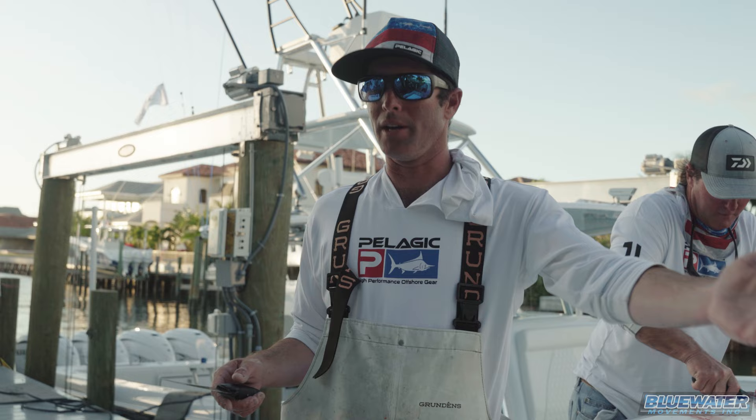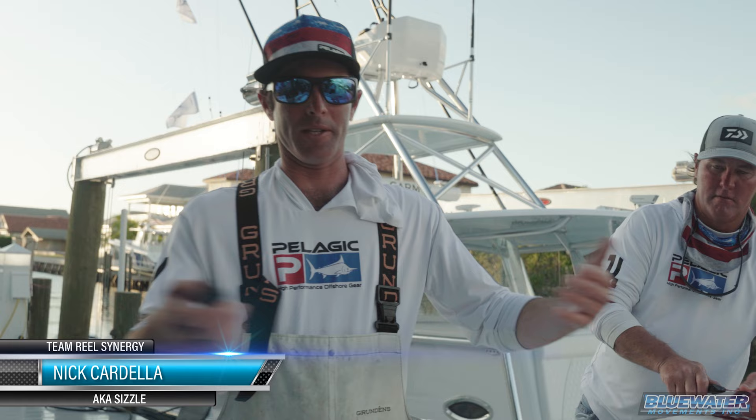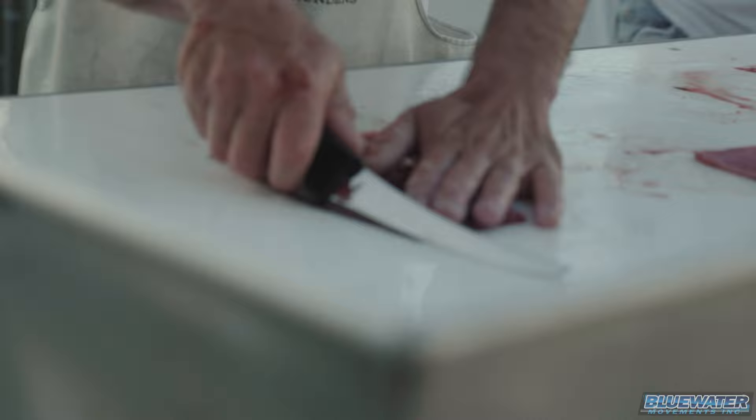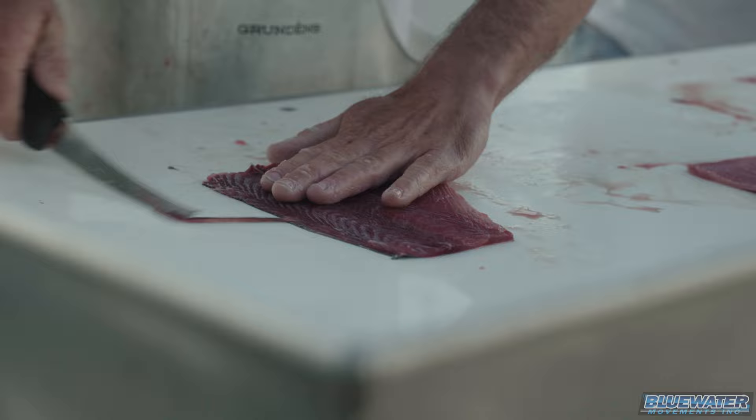The next thing — when you cut the fish, you want to cut at an angle so it has a beveled edge, so the meat's not hanging out over the skin. Why is that? It just washes out and it's not gonna look as good. So basically we're gonna start here on the tail end, cut at an angle — nice, smooth, beveled edge.